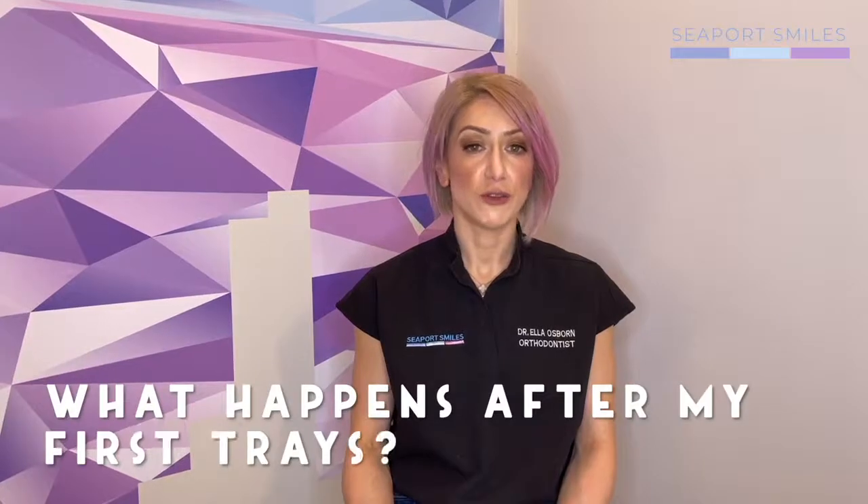What happens when I finish my first batch of aligners? Towards the end of your first batch, when you've got a few left, we'll have you come in and take an updated scan of your teeth and some photos of your teeth and face. This is so we can track your progress and order an additional set to further refine your teeth, your smile, and your bite. Sometimes there are multiple sets and it's all part of the game — perfectly normal — and we achieve the best result this way.